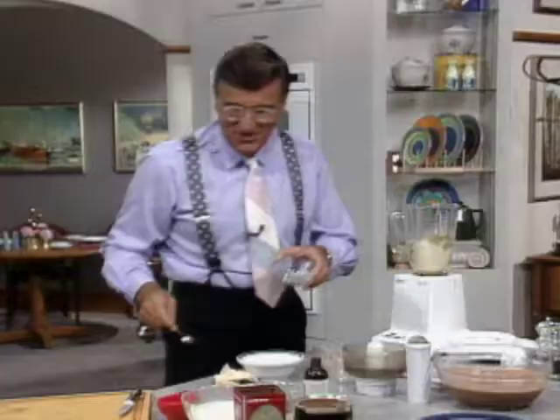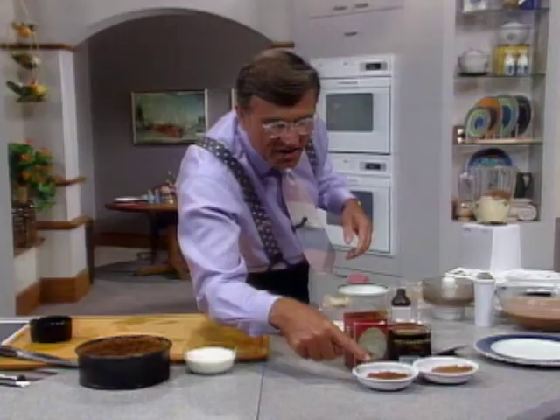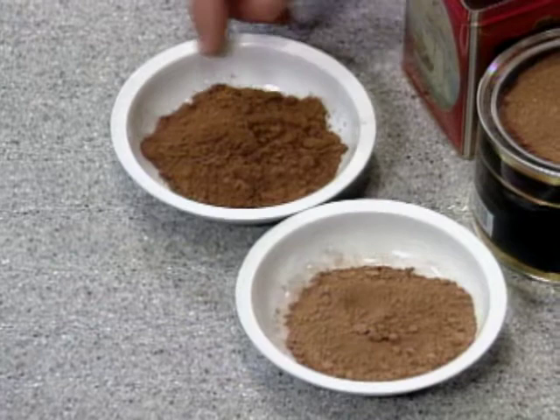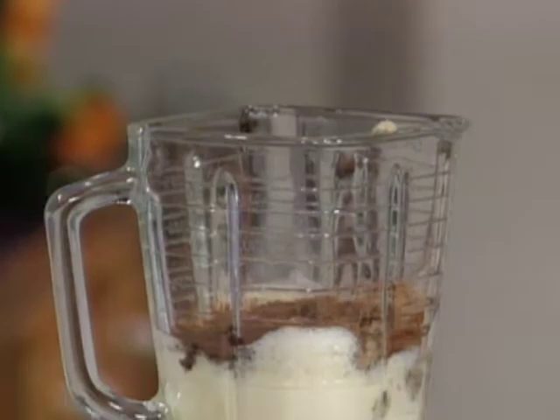Four tablespoons of cocoa powder — that gives it the chocolate appearance. This one is 'dutched' cocoa — darker, with an alkali added that neutralizes the acidity in chocolate, easier to mix and less acidic. Then two teaspoonfuls of vanilla extract — measure this accurately because too much can ruin it. Put in the real stuff, nothing false. Put the lid on and whizz it.